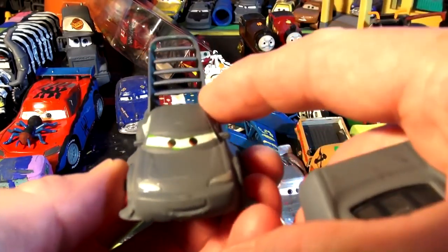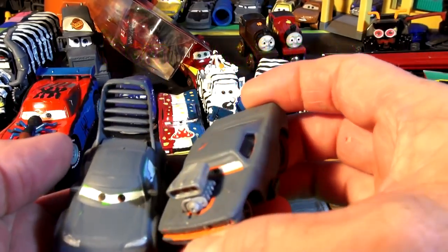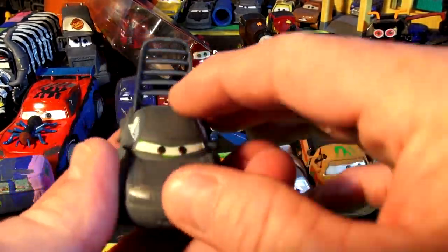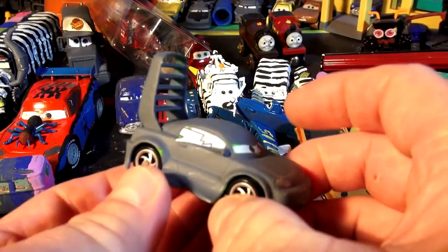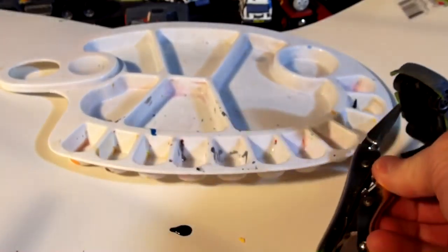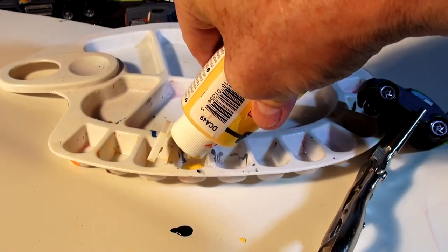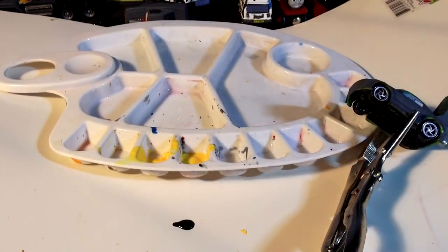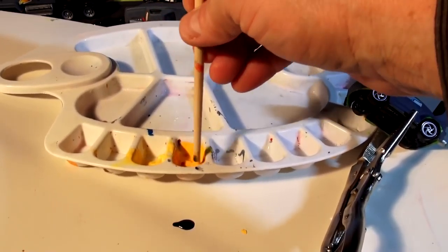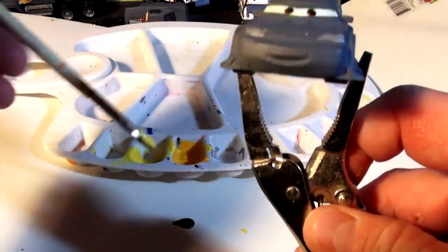One person wanted me to paint Wingo as a Bumblebee paint color, so I looked it up and sure enough I can do that. I'm going to do Bumblebee today. And one guy wants this guy — Dom from Fast and Furious — so I'm going to paint him jet black, and paint Wingo yellow first then put some black stripes on as a Bumblebee. Let's get our paint set up. I'll mix some yellow and orange together to give a brighter yellow for the Bumblebee color.